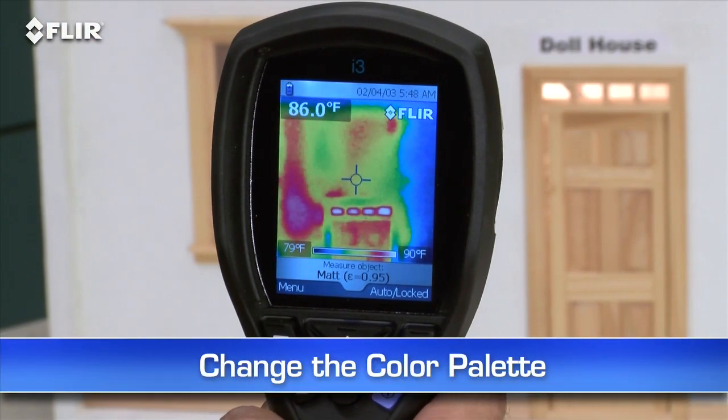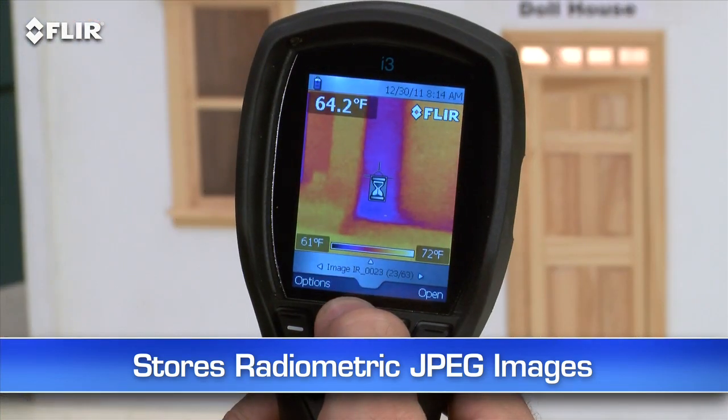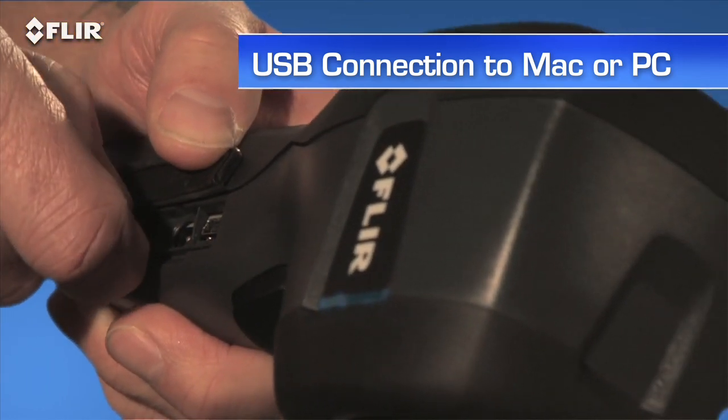Use this simple interface to set the emissivity and other parameters so you're detecting surfaces correctly. Change the color palette to the one that works best. Lock the temperature range, and so on. Every i-Series camera stores thousands of radiometric JPEG images. Pull them up in the archive, or import them later to a Mac or PC with a USB cable or from the removable SD card.